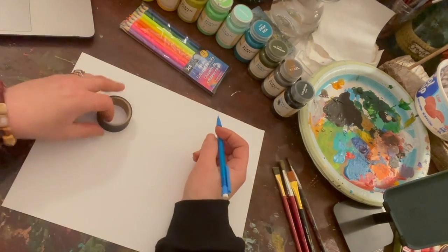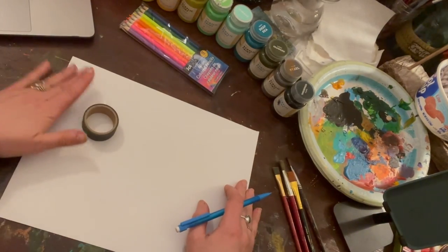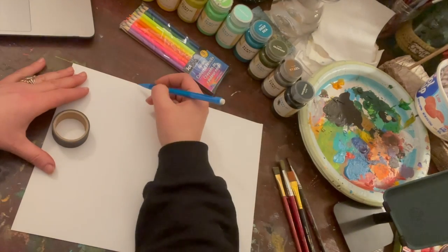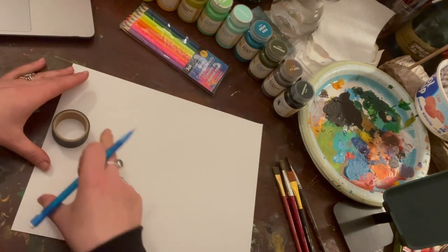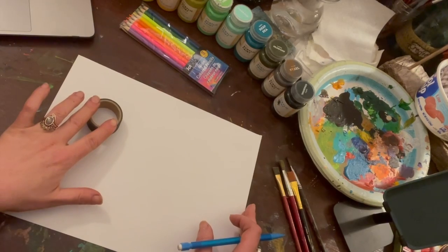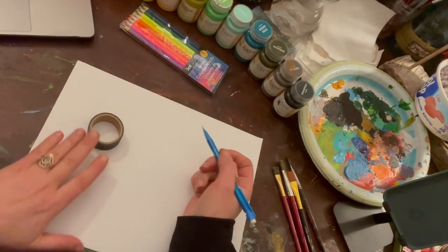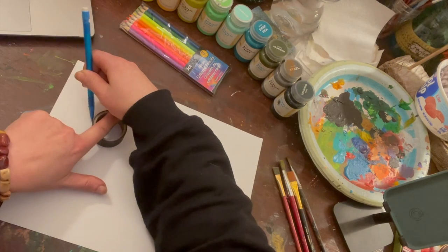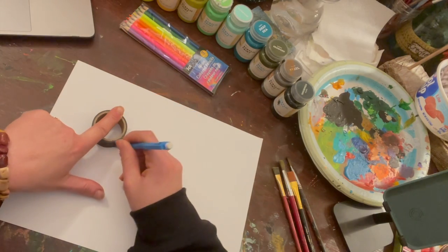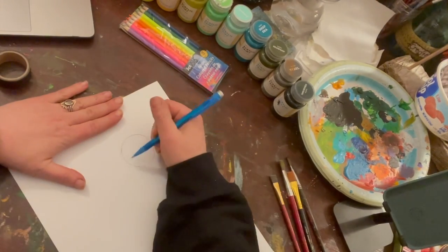First things first, you're going to trace your circle somewhere on your page. I'm not going to put mine right in the center because I'm going to use the rule of thirds. If you imagine separating your paper into three sections, something placed off in one of your thirds is just as balanced as placing it straight at the center. Mine's almost going to look like a sun.